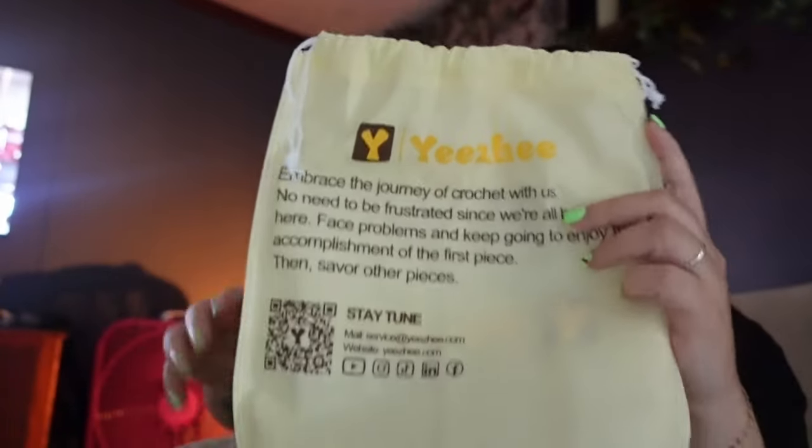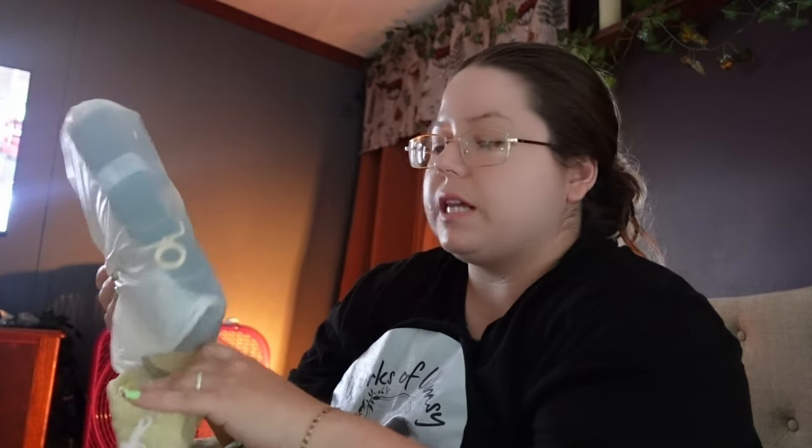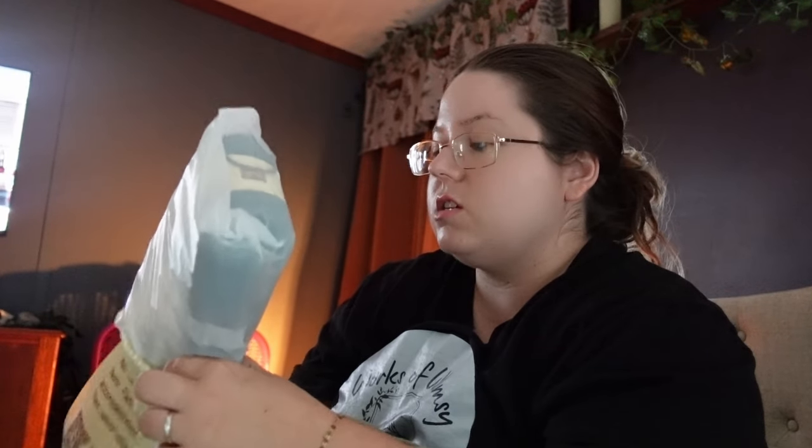So this kit came in this cute little bag. You can't see it super well because it's still on the packaging, but it's a kit to do a granny square market bag. I'm not going to open it fully right now, just because I don't plan on starting it now. But I did want to at least open the box to verify that this is what the kit was.